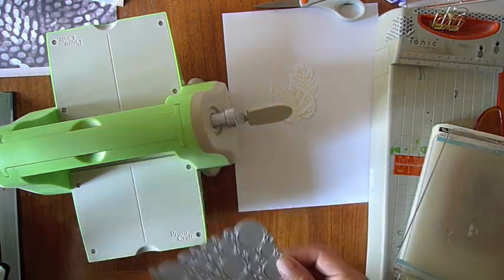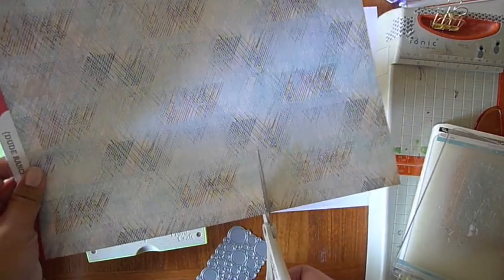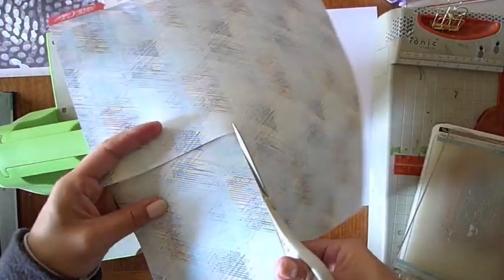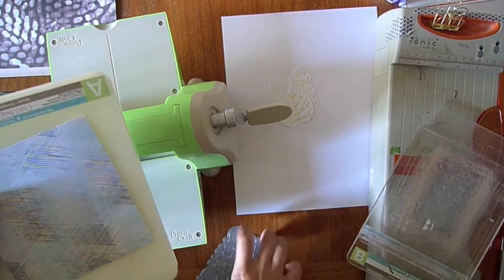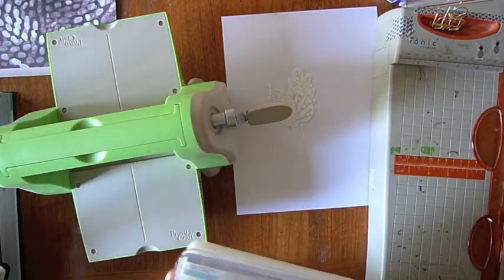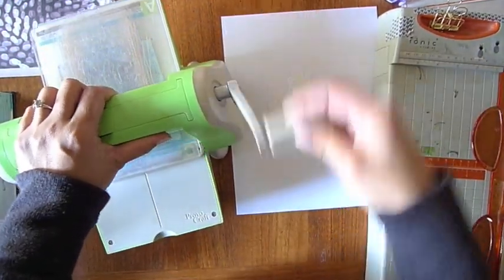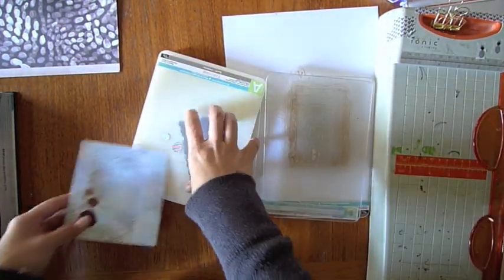Hi there! Jamie Waters here. Here's another process video using the November Kit Canyonlands. I wanted to incorporate this craft die cut — I thought it was really cute with the bubbles. I am a bit electronically challenged, so using the Silhouette is a bit of a challenge for me. So I love being able to just cut these out on the Cuddlebug and have cute little die cuts.